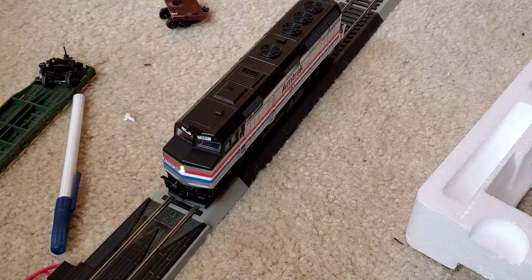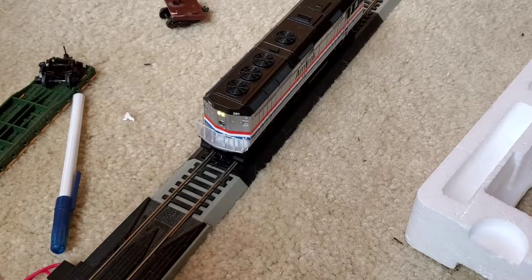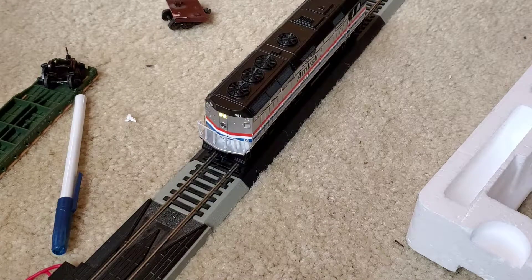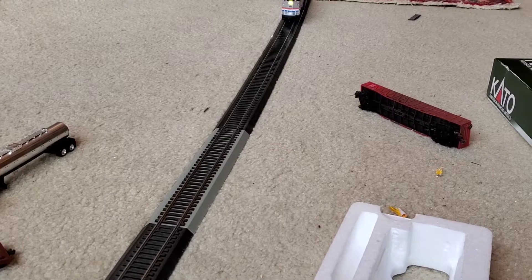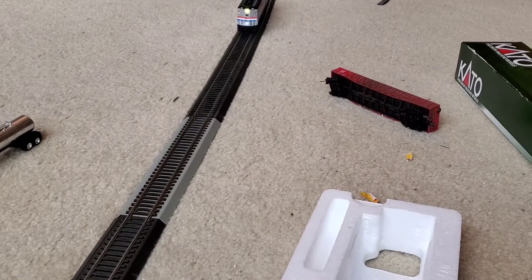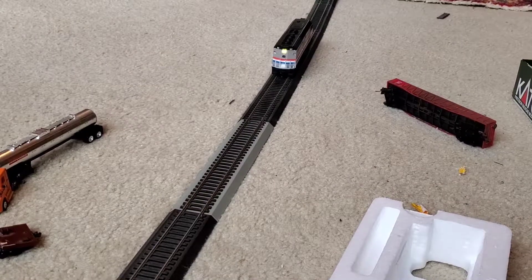Function 3 is a short horn. Functions 4, 5, 6, and 7 have no functions assigned. Function 8 is mute. Function 9 is no function. Function 10 is the light — specifically the rear light.